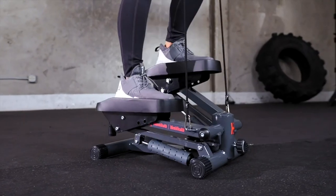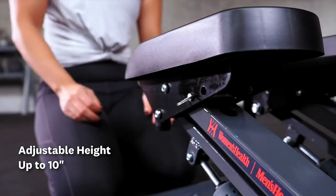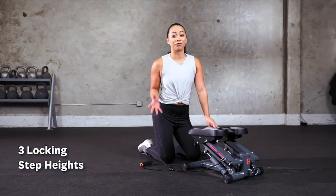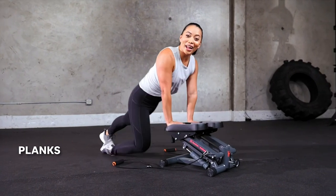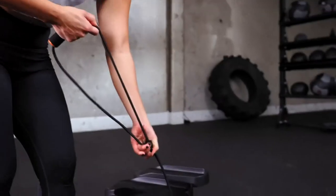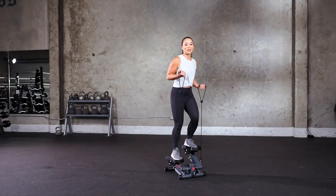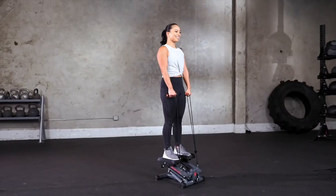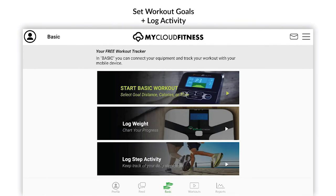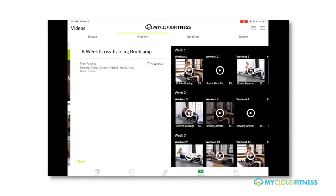Don't just work out your legs — with the adjustable length resistance bands, get in your upper body workout while stepping. Get a great workout at home or work with the Women's Health Men's Health Stepper with resistance bands. It offers a 250-pound weight capacity, which is substantially more than most other steppers. Bluetooth Smart Cloud Fitness with a free My Cloud Fitness app available on iOS and Android helps track and monitor your workouts. An LCD display features steps per minute, total step count, time, calories burned, and scan.